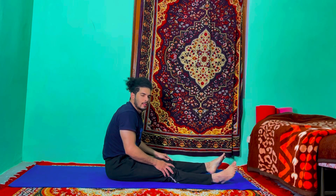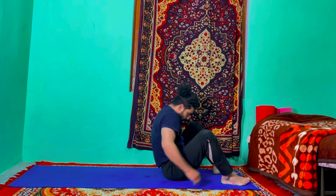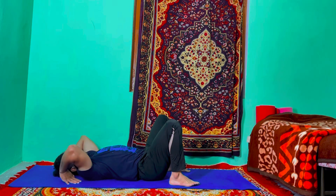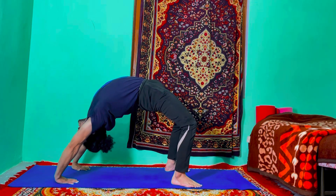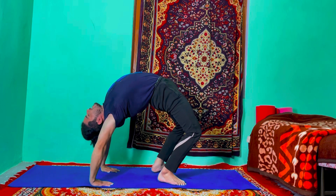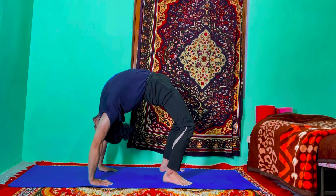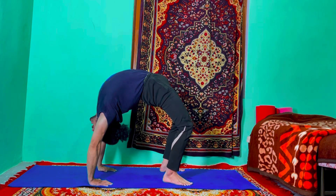First we're going to do Chakrasana, then second we're going to do scorpion. So first bend your knee, keep your heel close to the groin area, put your both palms beside your ear — finger facing in, press your palm to the mat, elbow facing up. Then inhale, lift the hip up, contract your butt muscle, slowly walk your hands — you can even walk your legs. Just push your chest forward and look at your mat — one, contract your hip tighter, two, three, four, five, and six.